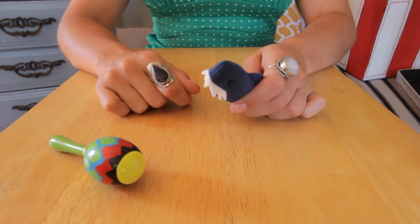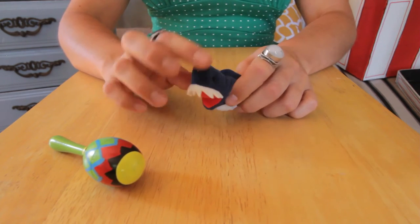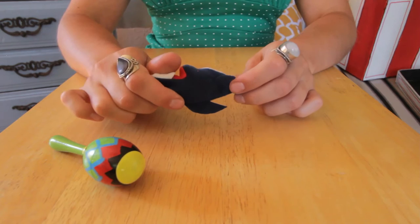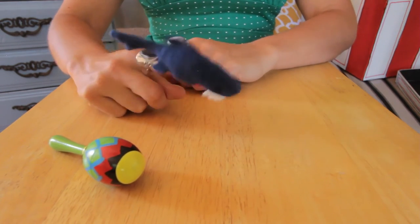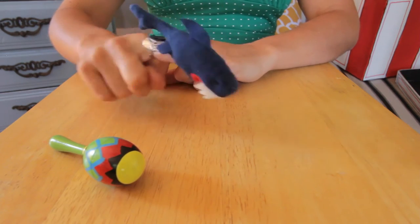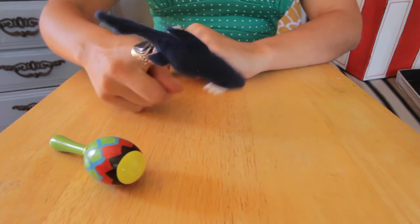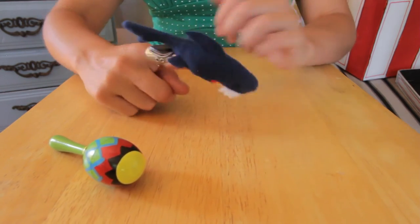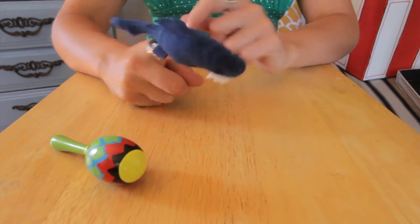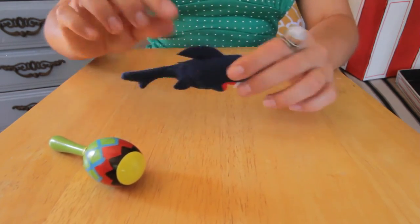Maybe this shark brushes her teeth all the time. Rawr — look at this mouth, it's all red inside. Whoa! It's a finger puppet! Pretty cool shark finger puppet. Look at these fins right here — one, two, three. No gills on this shark finger puppet though. Pretty cool. Okay, thanks Sharky.